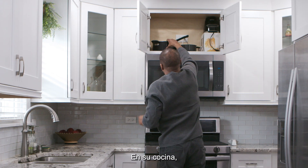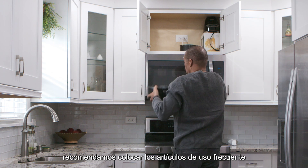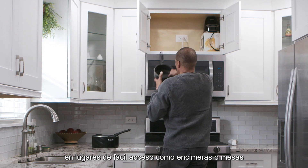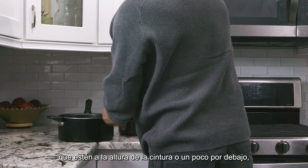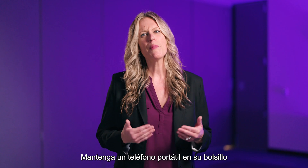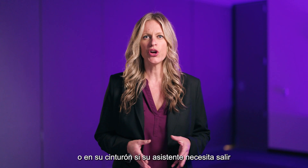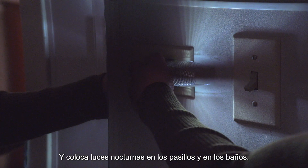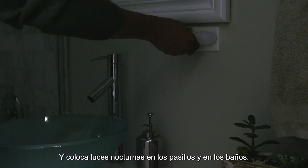In your kitchen, we recommend placing frequently used items in easy-to-reach places like countertops or tables that are at or just below waist level or at shoulder height. Keep a portable phone in your pocket or on your waistband if your coach needs to leave to run an errand. And place night lights in hallways and in bathrooms.